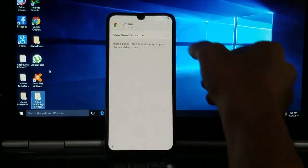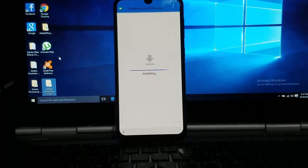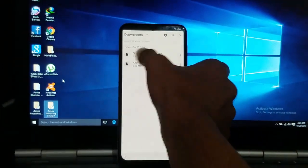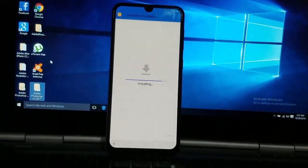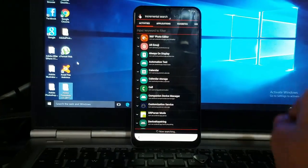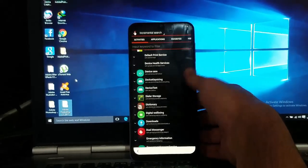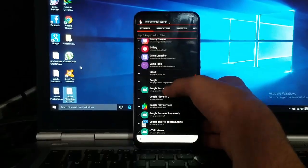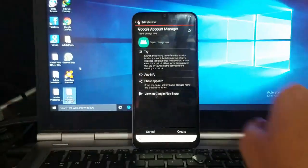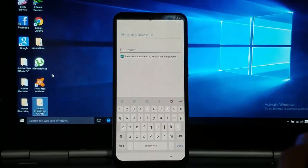Go to settings, allow from the source, go back and install it. Now it's done. Go to the shortcut maker and install it also. Open it. Search for the Google Account Manager. Touch on it, then 'Type email and password,' touch on it and try it. Select the 'Sign In' option and tap OK.